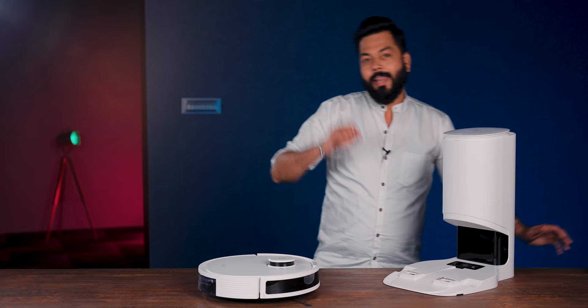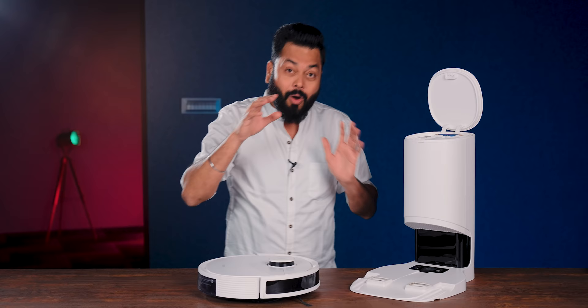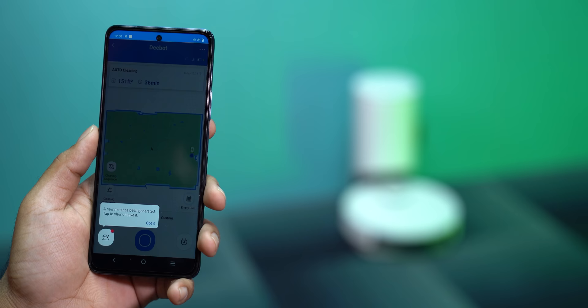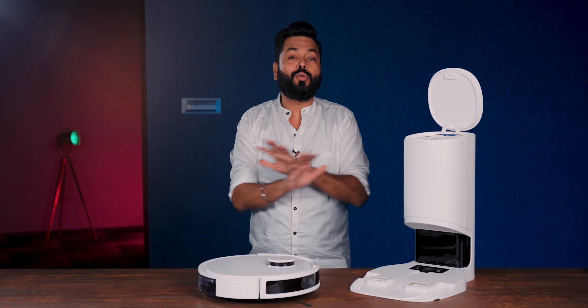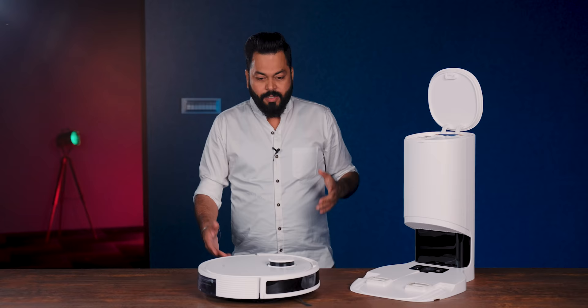There's a unique thing about this product. It has a 2.5-liter dust bag in the charging station. You don't have to do anything - once it finishes cleaning the room, it automatically goes to the charging station and dumps all the dust into this bag. Trust me, 2.5 liters means for about a month you don't have to empty anything. You can also schedule it - for example, every day at 8 o'clock, clean the whole house and return to the charging station. It can easily do that.